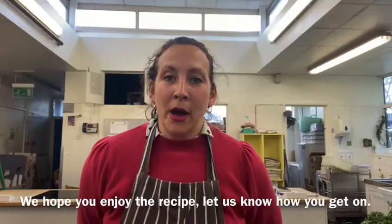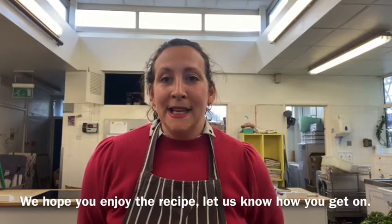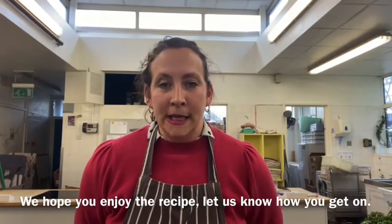Thanks for cooking with us this week. I hope you enjoyed the recipe. Please send in your pictures and videos — as always, we love seeing what you're getting up to.